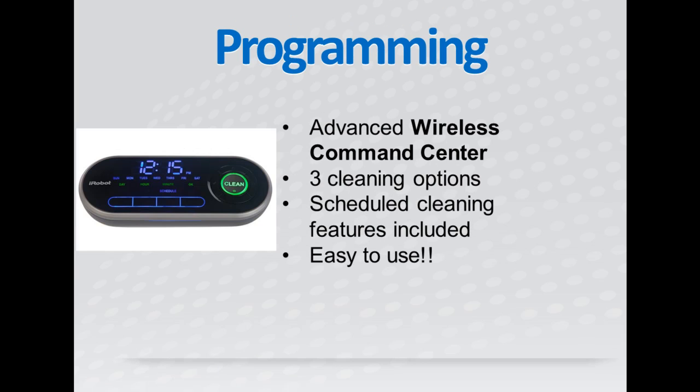One thing that really sets the Roomba 790 apart from other robotic vacuums is the new wireless command center. You can use the command center to control the vacuum from any room in your house, which makes it very hassle-free to use the 790.